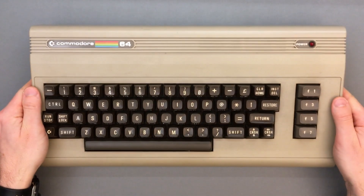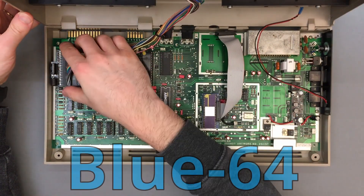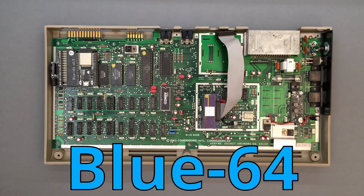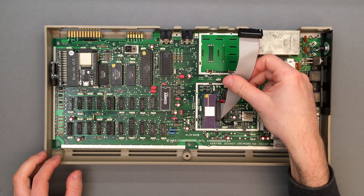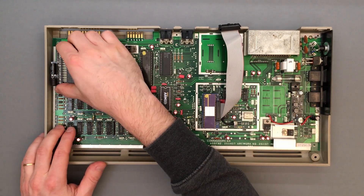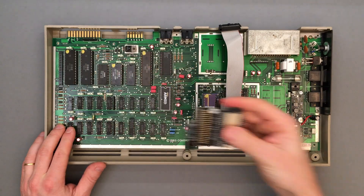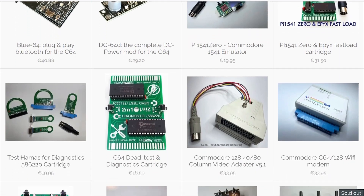Hi everyone, thanks for tuning in. After a long silence it's finally time for a status update on the Blue64 project, which, for those who don't know, is a plug-and-play Bluetooth adapter for the Commodore 64. Please don't mind this weird ribbon cable — we'll come back to that at the end of the video, but for now this is what we're interested in. We'll take a look at the new features and then show a step-by-step tutorial on how to assemble the DIY kit that is currently for sale on RetroUpdates.com, which you can find in the video description.